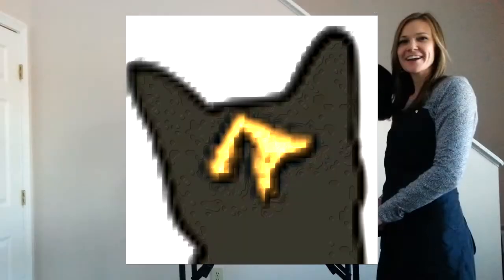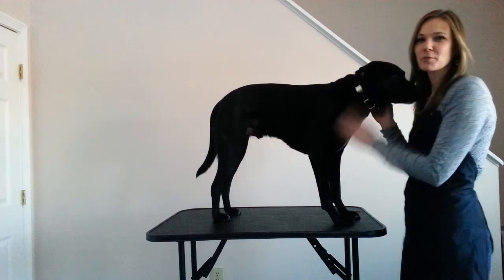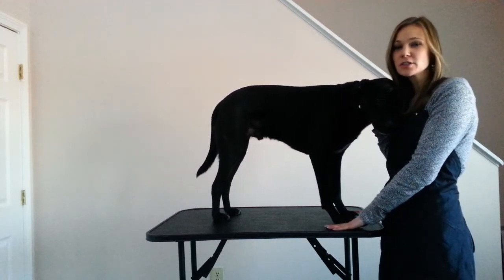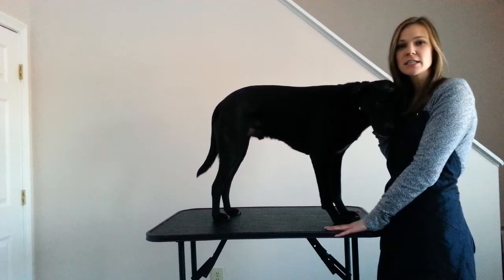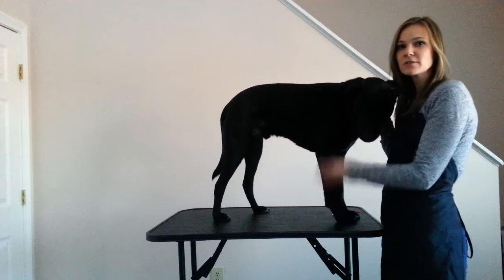Now I'm going to go grab Bruin so we can get started. Okay everyone, this is my dog Bruin. As you can see, I put him up on this grooming table. If you don't have one, you can use your dining room table, a washing machine, or the counter. If it's a slippery surface, just put a towel down so they don't slip.